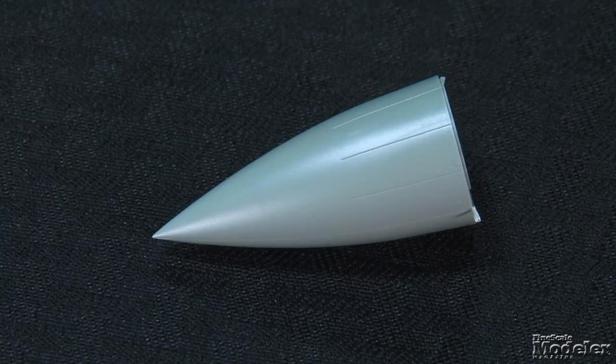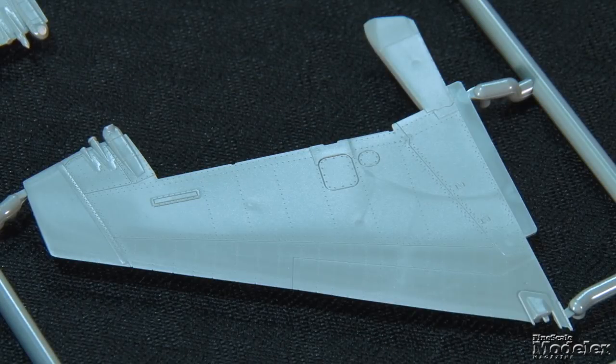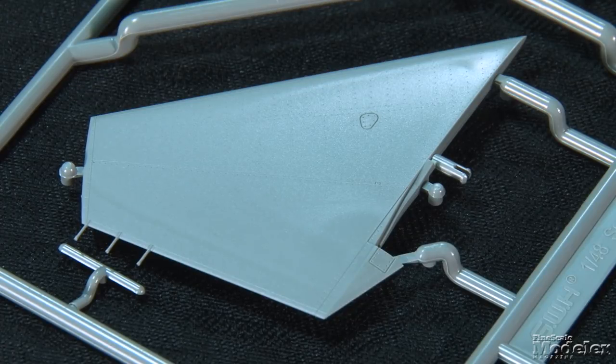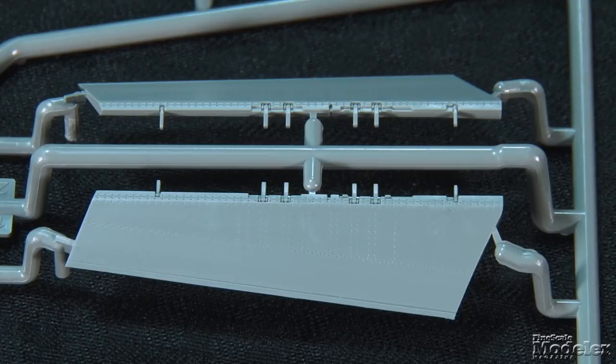The nosecone is a single part. The vertical stabilizers are engineered the same way, with thin leading and trailing edges and separate one-piece rudders. The horizontal stabilizers pop into the airframe and should be movable. As molded, the flaps are attached in the lower position, but the tabs can be trimmed to model them up.